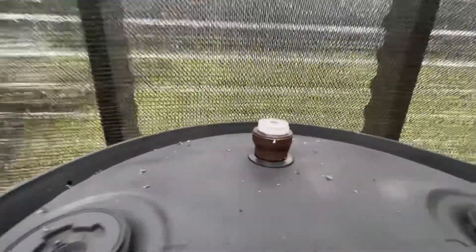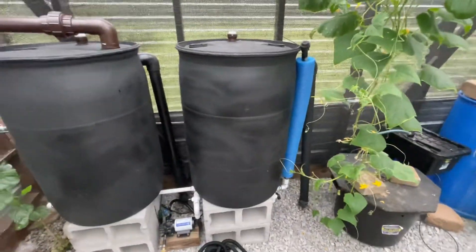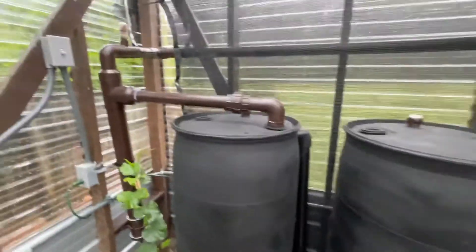Of course you're going to make sure you have a fan on top. The second barrel obviously is not overflowing as quick as the first one, as it tries to level itself out — but the system's working well.